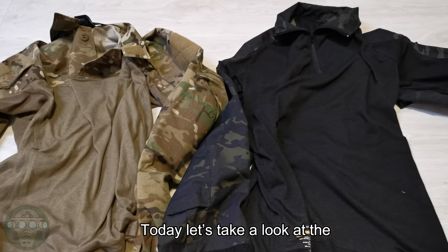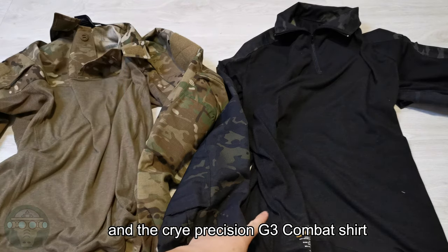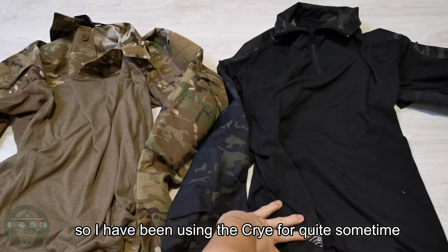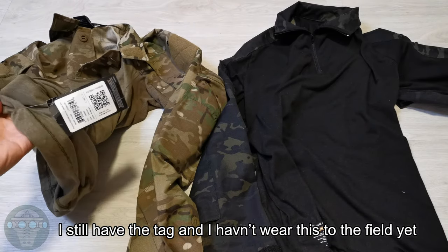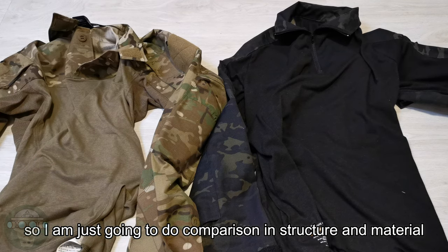Hello, welcome to Baker as well. Today let's take a look at the Arc'teryx AR combat shirt and the Crye Precision G3 combat shirt. I have been using the Crye for quite some time and the Arc'teryx I just recently got. I still have the tag and I haven't taken this to the field yet, so I can't really do an afterthought comparison. I'm just going to do a comparison in structure and some of the material.